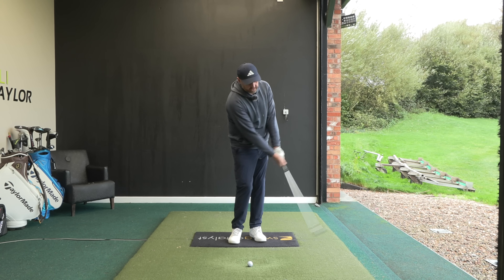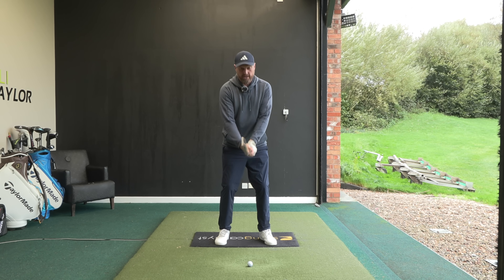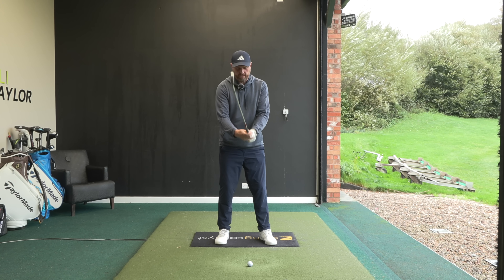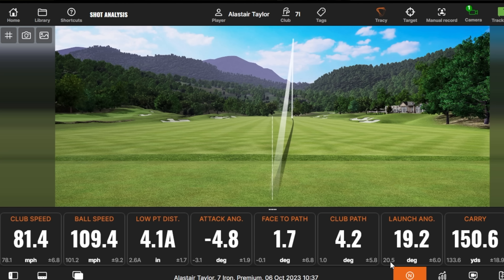What we're going to do is hit lots of shots with that little swing, get that feel, then start putting that feel into a slightly longer swing. Don't be afraid to over-exaggerate that club face to get the longer swing. Even though that one's going out to the right a little bit, it didn't feel like a full swing, but my club head speed is still very much where it would be - ball speed at 109, launching at 19 degrees, and 150-yard carry.